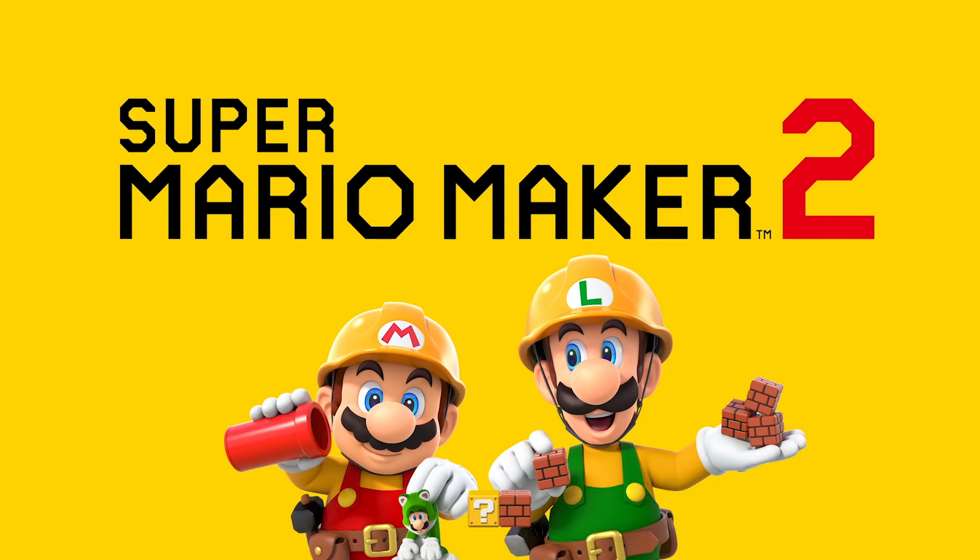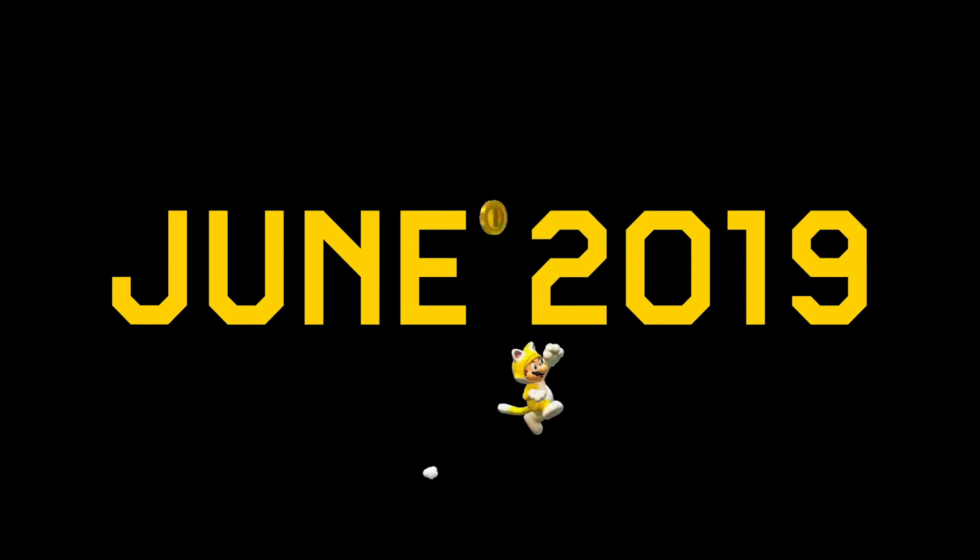If you're anything like me, you are insanely hyped for the upcoming release of Super Mario Maker 2 next week. However, since the original game was built for the Wii U gamepad and not the Switch, there are definitely a few shortcomings in the sequel that some cheap products can help fix. So today I will tell you about 5 must-have accessories that will enhance your experience with the game. Let's take a look.